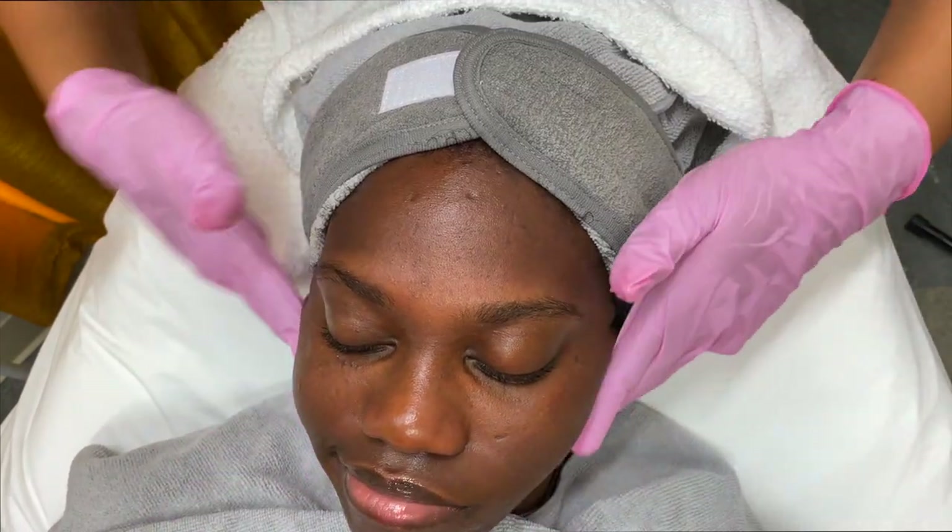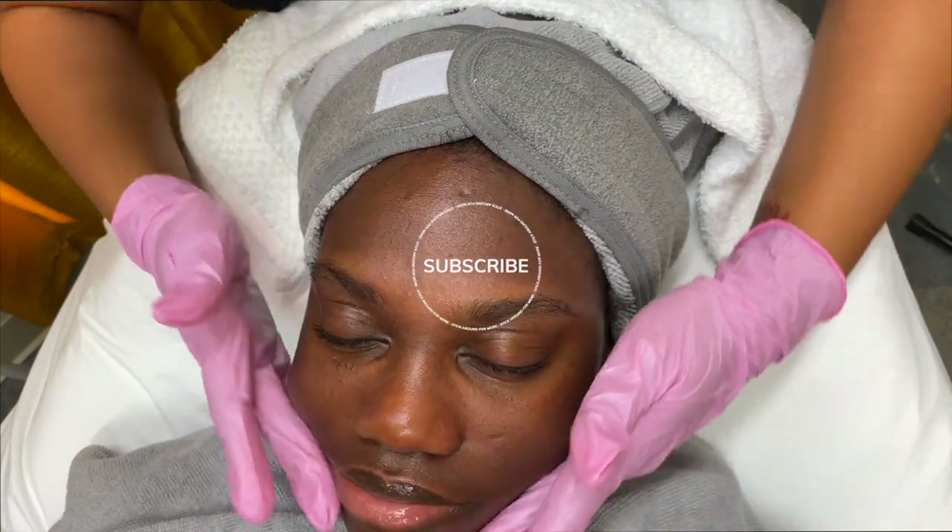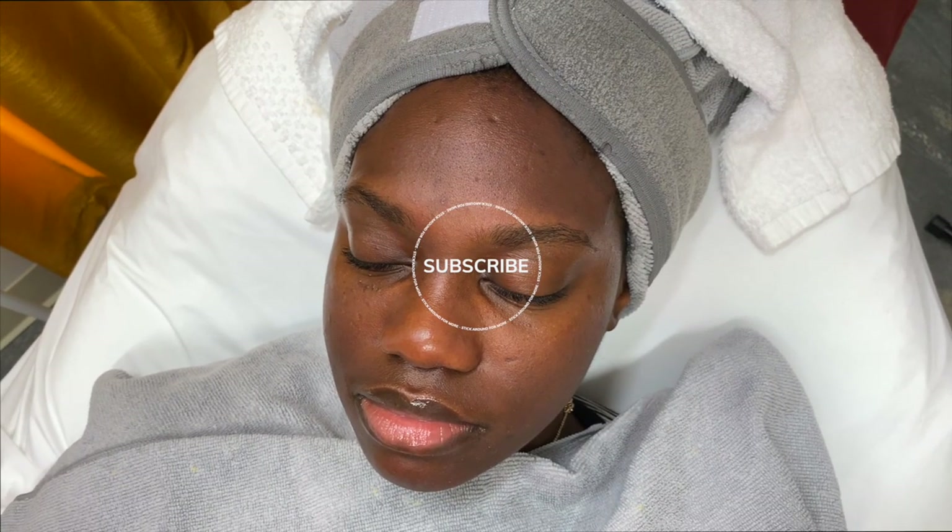Thank you so much for watching this video, hope you all enjoyed it. Please leave your comments, suggestions, and opinions down in the comment section, and I will see you in my next video. Bye, guys!